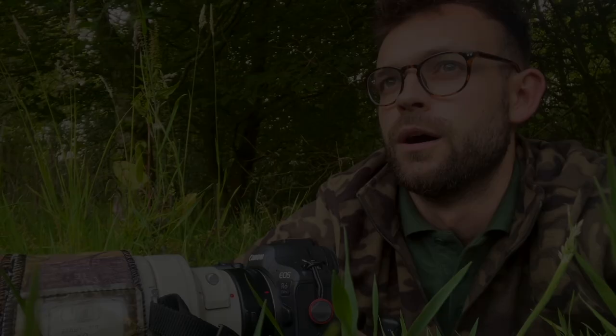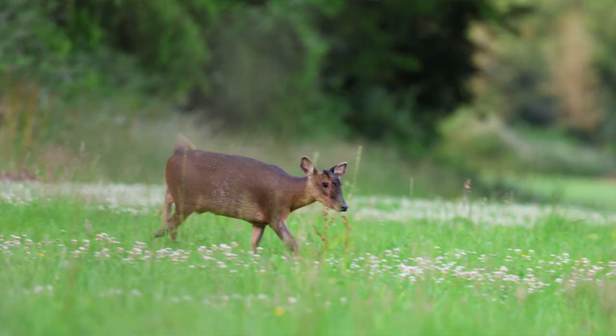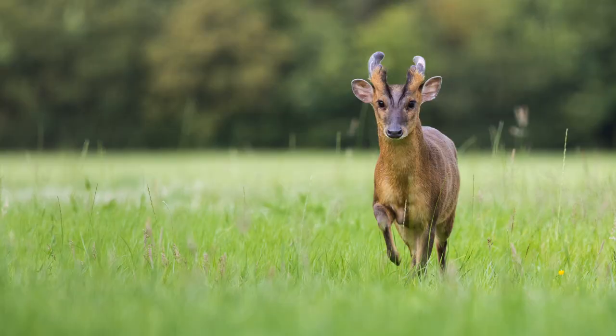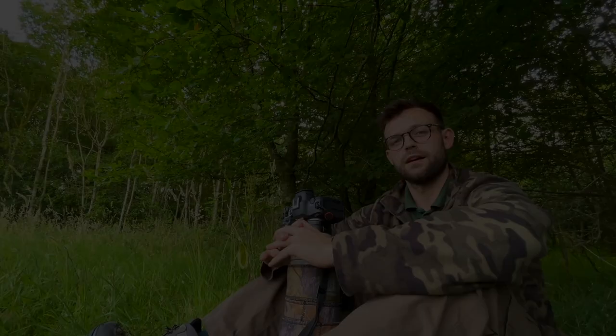Two muntjac have come really, really close. I managed to get some videos and also some of my best ever photos of muntjac. They're so sharp and the light is really nice - nice and flat right now, no shadows or anything. This was really the first chance I had to get close enough to anything to test out the eye focus on this camera, and it's incredible. Once you've got it set up you can just hold it down and it'll lock focus on the animal's eye the whole time - it's just a complete game changer. The pictures are super sharp.